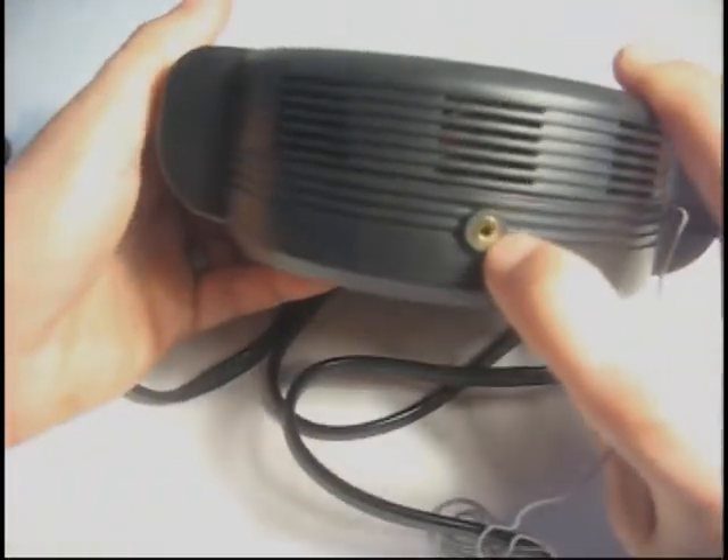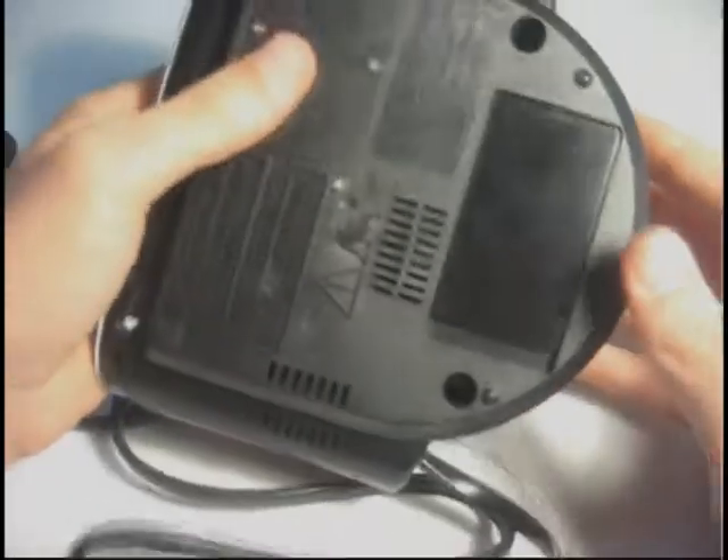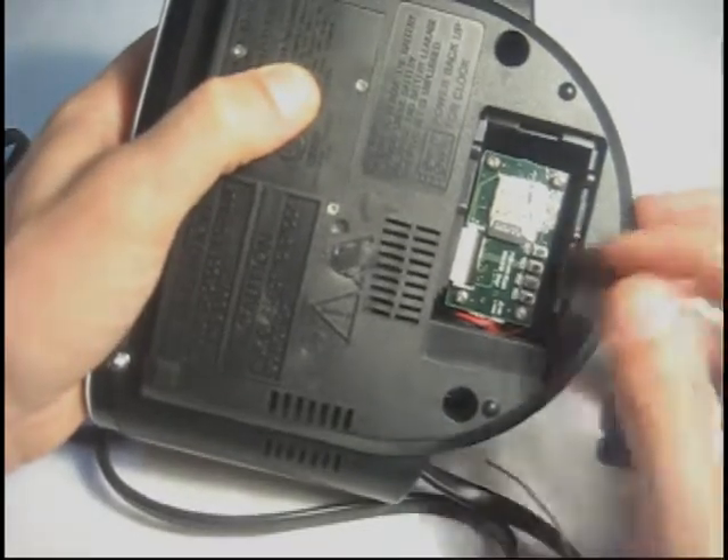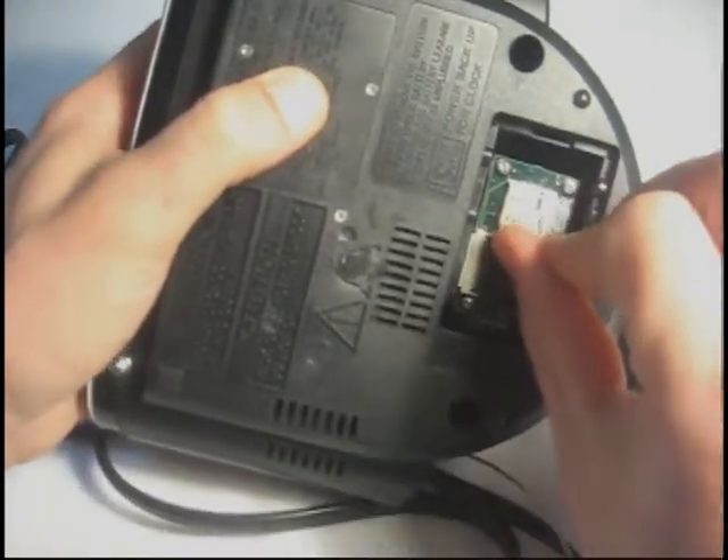On the back of the unit you actually have a video output — you might not know this if you were just looking at the device. And on the bottom in the battery compartment there is the micro SD card that actually records the video.